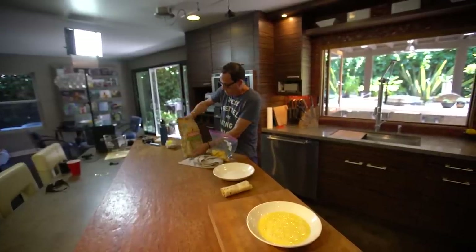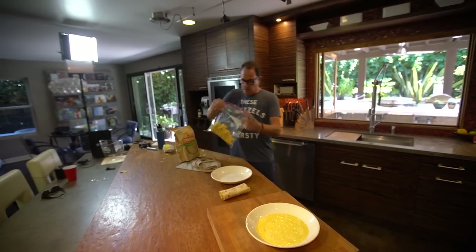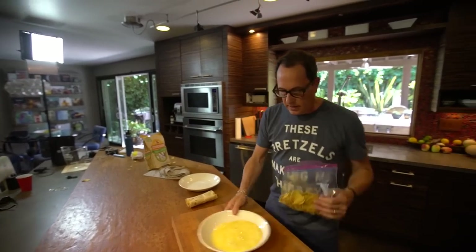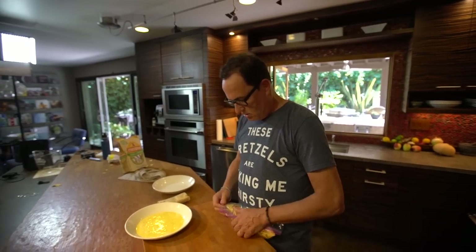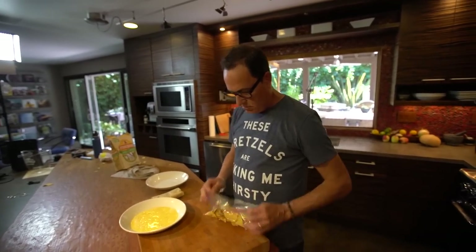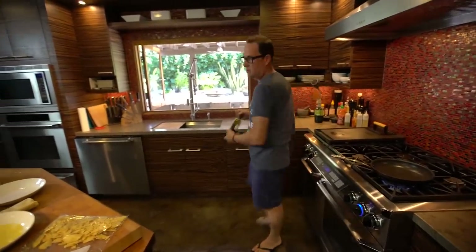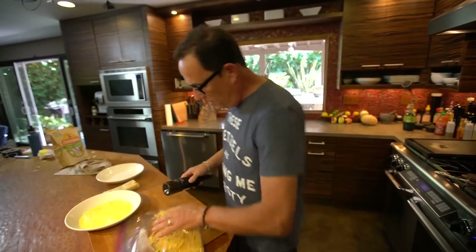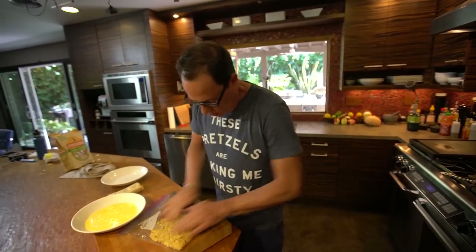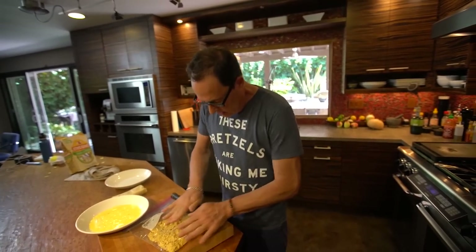Making a mess — go like this, get the bag, zip it up, start to bash it around a bit. You're going to want these things pretty dust-like. If the pieces are too big, they're just going to fall off.